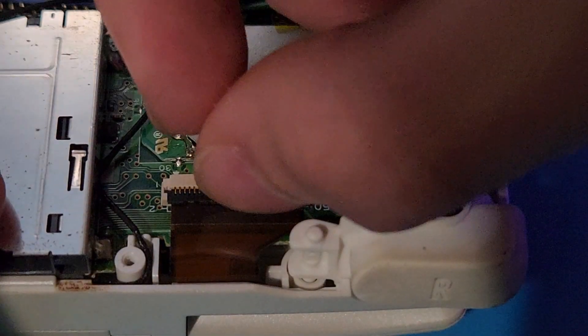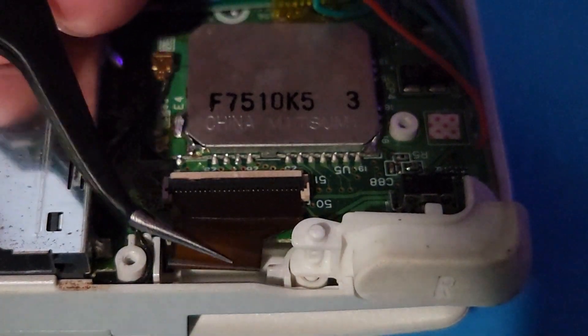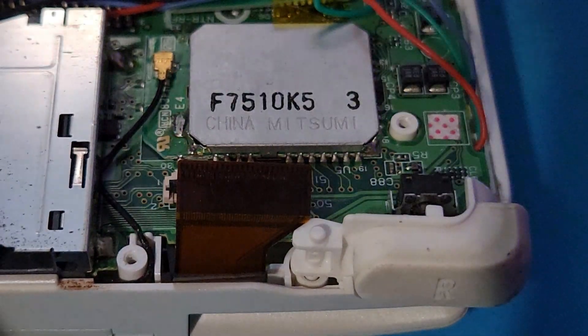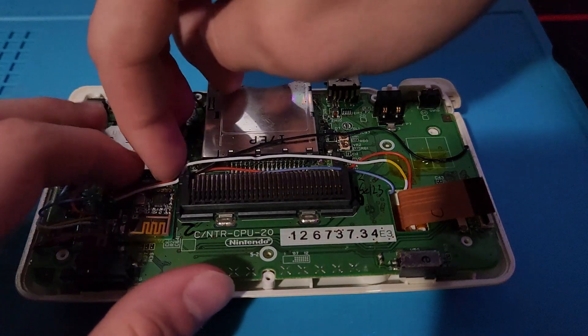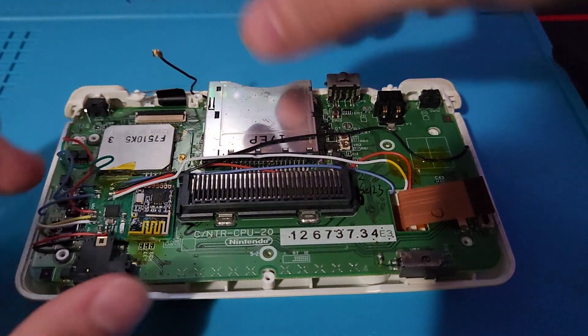Do the same thing for the ribbon cable for the top screen — flip the black plastic piece up and then pull out your ribbon cable. Now, remove the Wi-Fi antenna. Once everything is disconnected from the motherboard, you can pull it out of the shell.